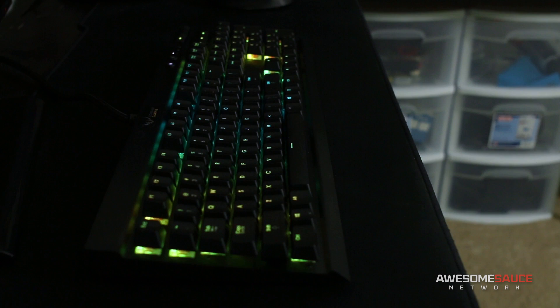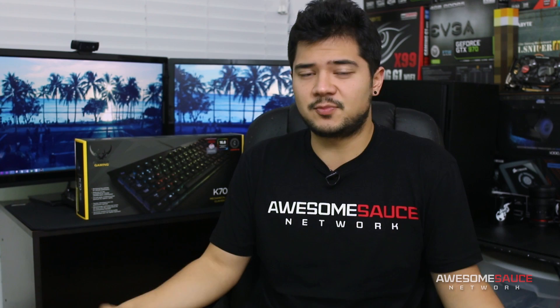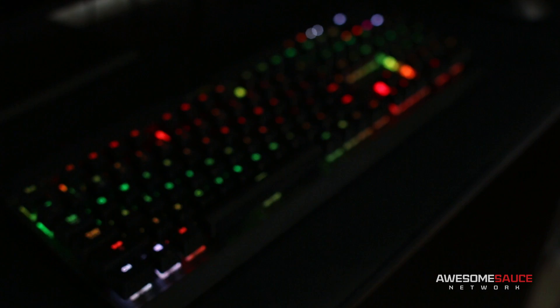The keyboard has already filed a restraining order against me. Now being that I only gave myself a day or so to throw some lighting effects together, I've seen far more complex creations out there than the ones I'm showing you today. But at the very least, this should give you a much better idea of what's possible on an RGB keyboard from Corsair. So let's have a look.